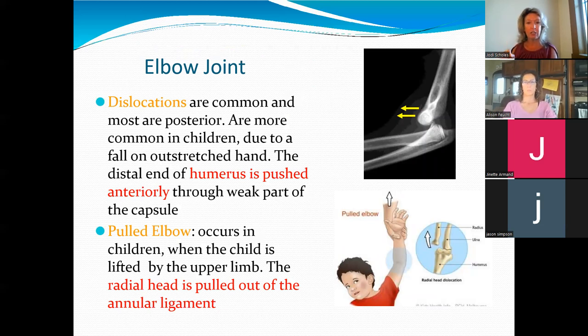Let's talk about some injuries. Dislocations of the elbow joint are pretty rare, but when they do happen they usually go posterior. Not that you're going to be treating an elbow joint dislocation, but you might be treating someone afterwards. Not uncommon in children — when a parent is yanking on a kid's arm or lifting them by one arm, that radial head gets pulled out. It does require medical attention. I have never actually treated someone who dislocated their elbow, so in my opinion it's fairly rare.